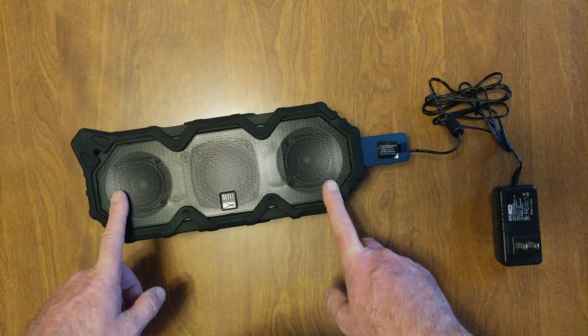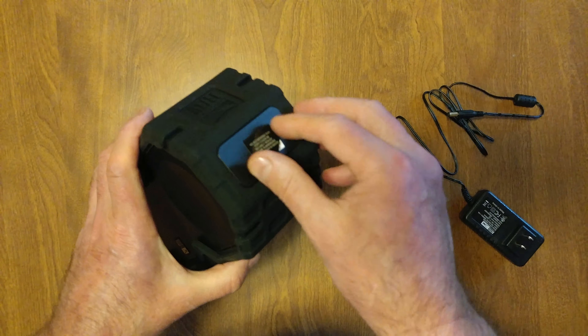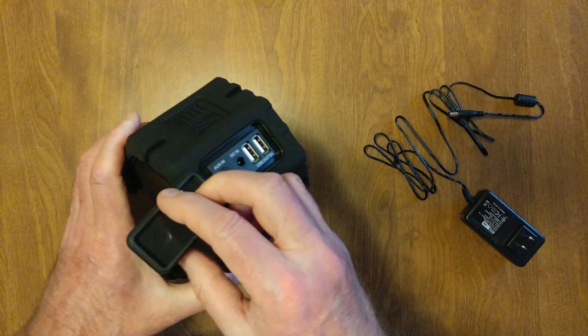Dustproof, shockproof, it floats — amazing. Always make sure you close this very tightly after you're done, just in case water does get to it, so it doesn't damage it. That's a perfect seal that they have there.